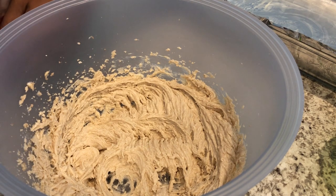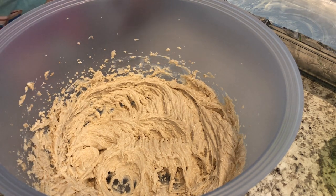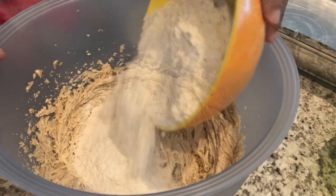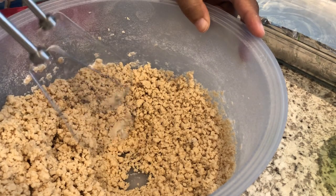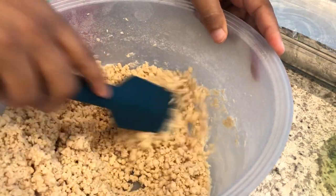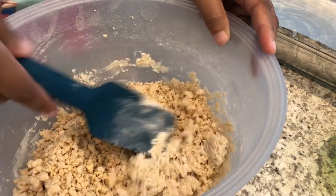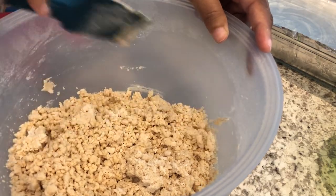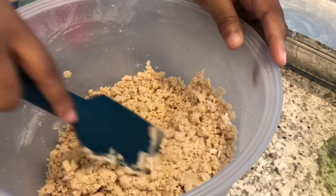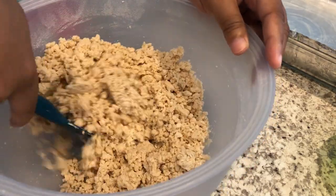Now I am just going to add in my flour a little at a time. As you can see, the mixture is nice and crumbly and that is what you are looking for. I'm just scraping the sides of the bowl to make sure I've got everything well incorporated.